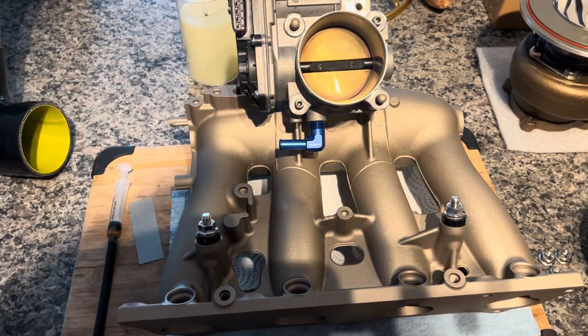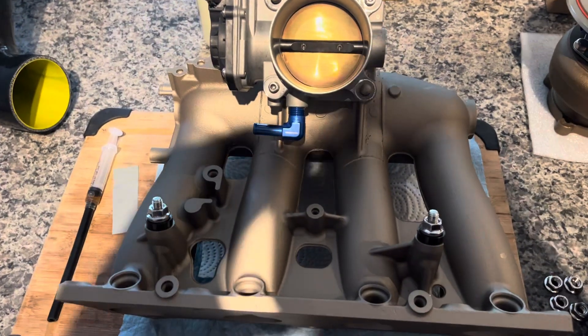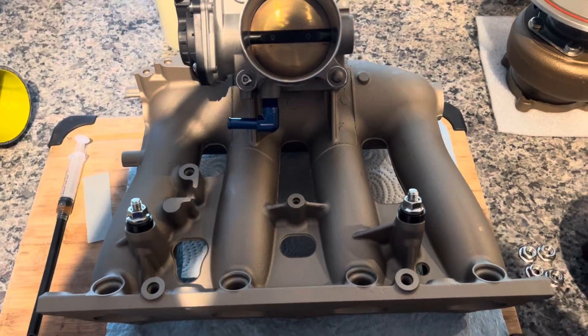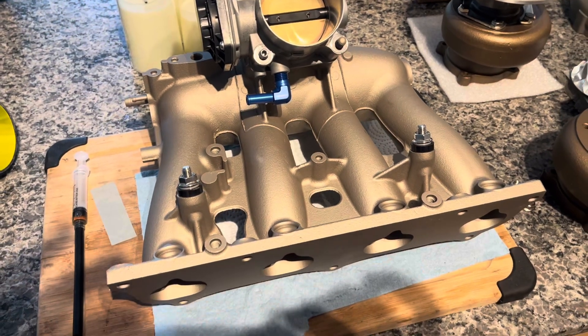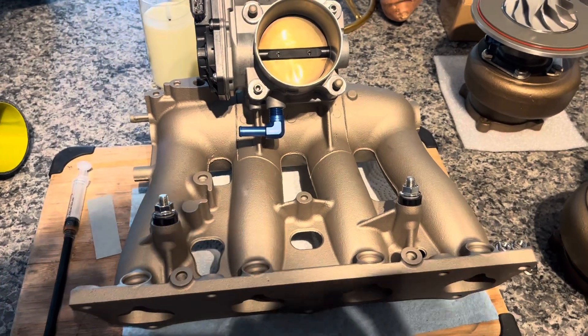Before I get back to turbo building, let's take a look at some of the planned intake modifications for my first gen REX. The stock manifold is quite nice actually — it's the only stock center feed on a K-Series.